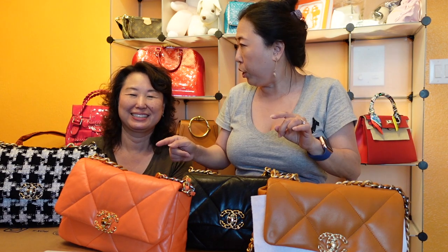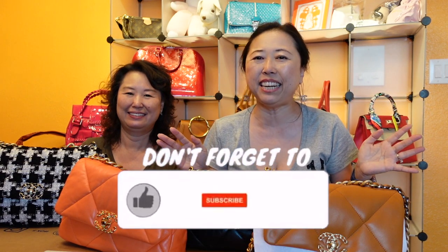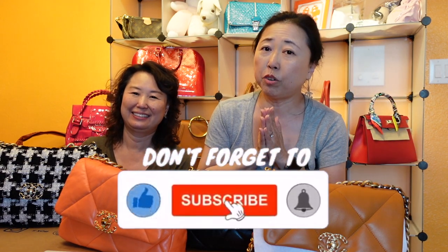Hello everyone, welcome back to my channel. Sarah is here today to show you her entire Chanel 19 bag collection. She has four bags and will go into each one covering the material, her thoughts, whether she'd continue buying it, and the pros and cons. My name is Amy and this is my sister Sarah — please subscribe if you enjoy luxury content and ring the bell so you don't miss future videos.